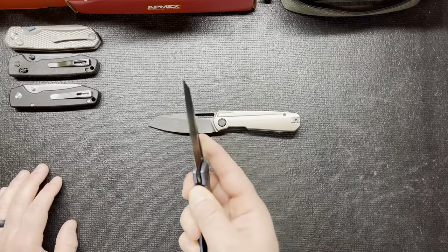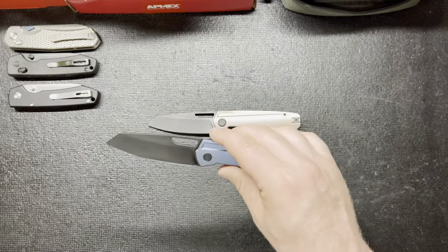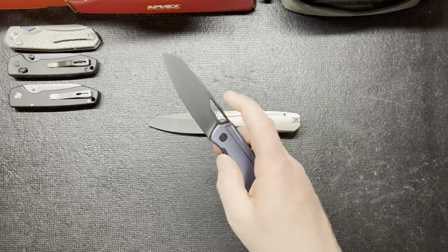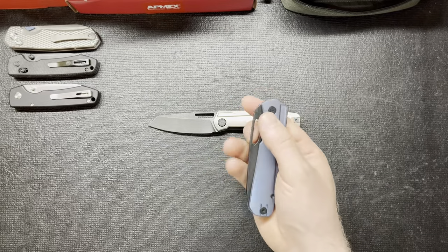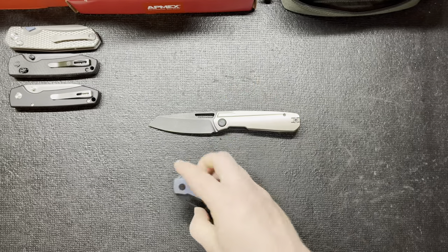If you guys haven't checked it out yet, you need to. Opens every time. They do a lot of thumb holes and I like thumb holes, I like front flippers. They do a great job on their thumb holes — they make them a little longer, which is nice, so you can really get your finger where you need to. I like to go a little farther down right there and this helps me out.